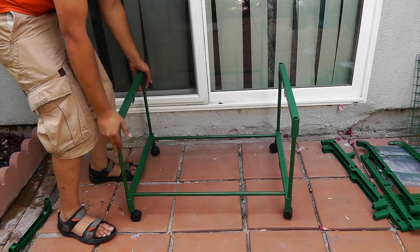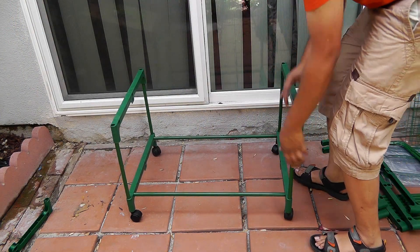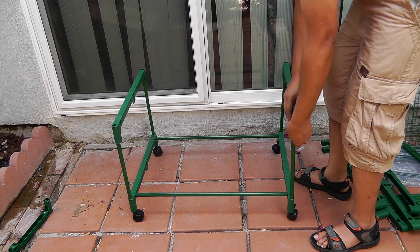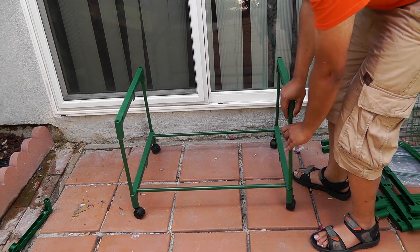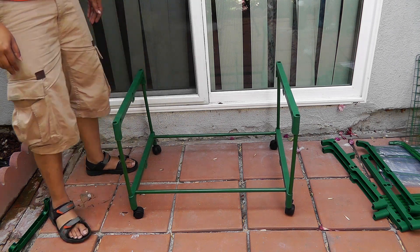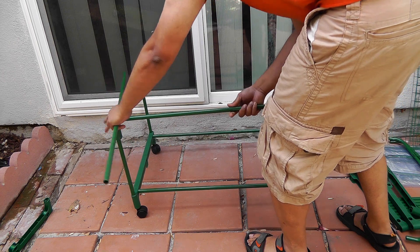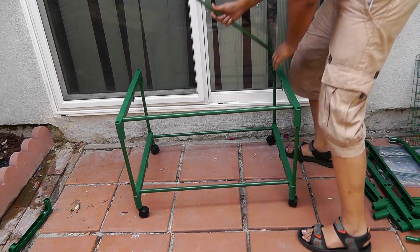Now we are going to begin assembling the second tier, and the process is just the same. You install the side shelves just like that. Just make sure that the holes are pointing towards each other — that way you can put in those long posts and create the next level.